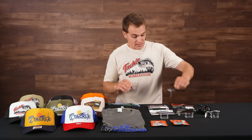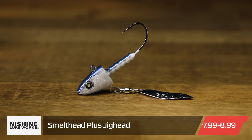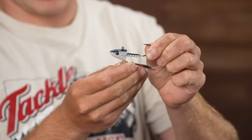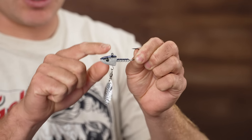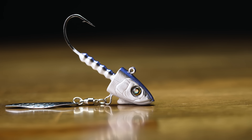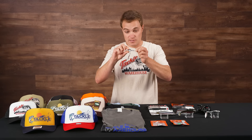Up next from Nishine Lure Works, this is the Smelt Head Plus — a super dense underspin bait. You have a 90-degree line tie with a really dense sled head. This is actually 1 ounce, so it's going to get down quick but also stay upright in the water column on the retrieve. That 90-degree line tie on that pointed head is going to deflect off cover super well. There are some cool holographic eyes and a really nice hammered stainless steel blade with high-quality bearings and split rings.